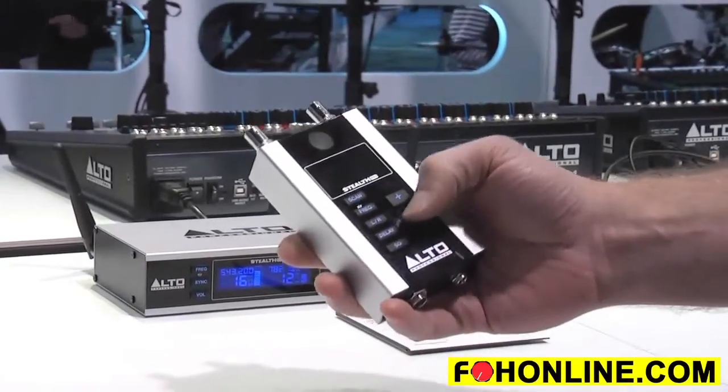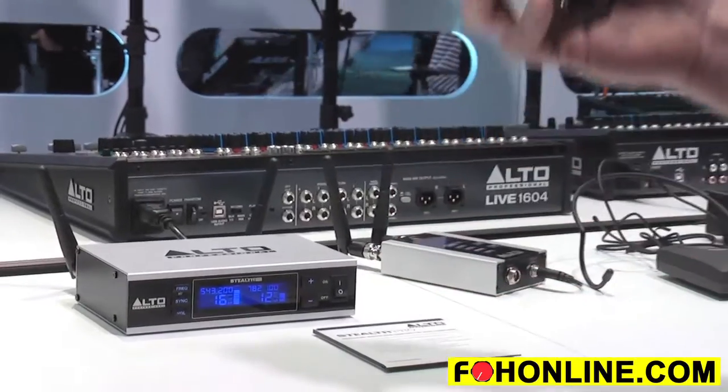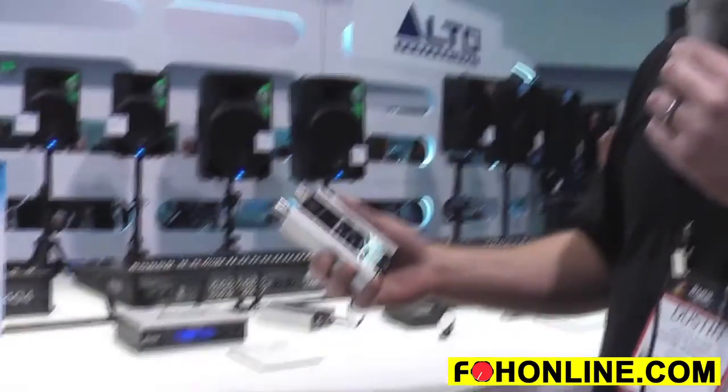We've added a delay line and auto sync and scan features for easily finding the best frequency in your environment and syncing with the transmitter. We've also added LCD displays which show everything you need, critical functions in low light conditions.